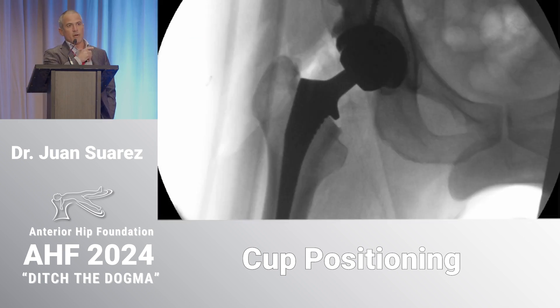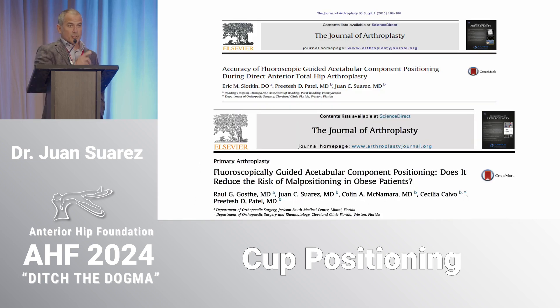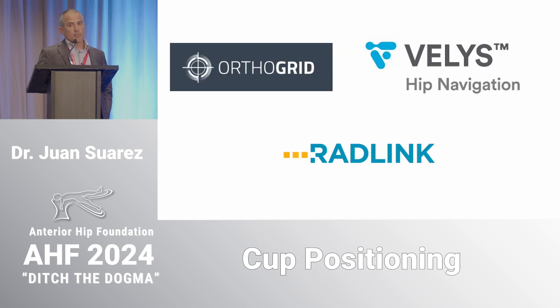Contrary to what the guys from Belgium said, what attracted me to the anterior approach was using fluoroscopy in surgery and not having a surprise in the recovery room. That's what I learned posterior, and that's one of the main reasons I moved to the anterior approach. We demonstrated early on that you can get pretty accurate — about 92% combined anteversion and inclination with just plain fluoroscopy, regardless of BMI.